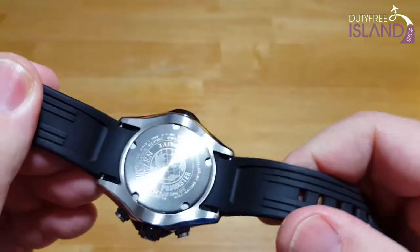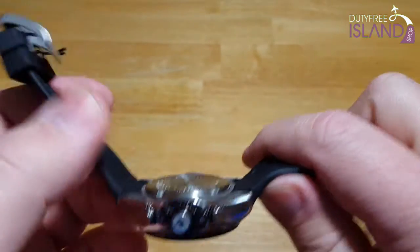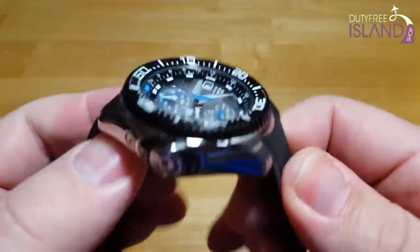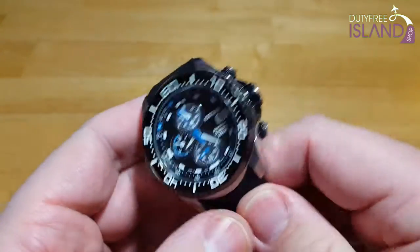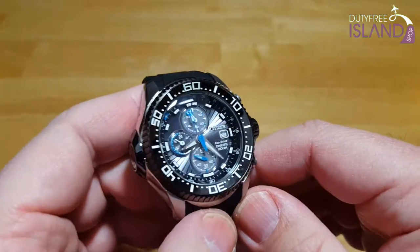Let's look at the case back — laser etched, just gives you some specs about the watch. But this case is really, really nice. It just feels so well built and solid. Not my favorite dive watch I've reviewed, but definitely far from the worst. I'm kind of on the fence about it — I like it a little bit, but I'm just not crazy about it.